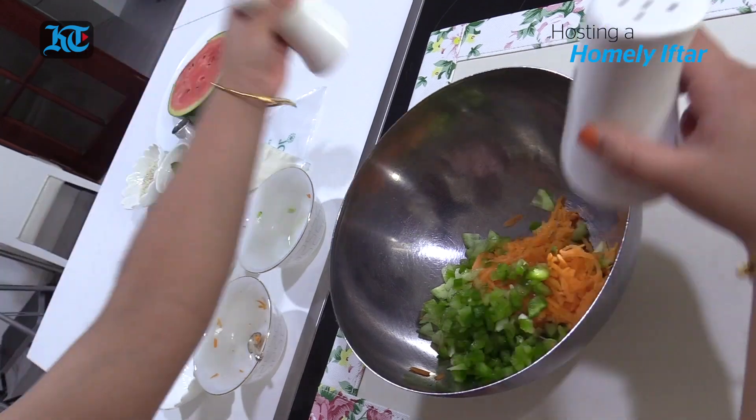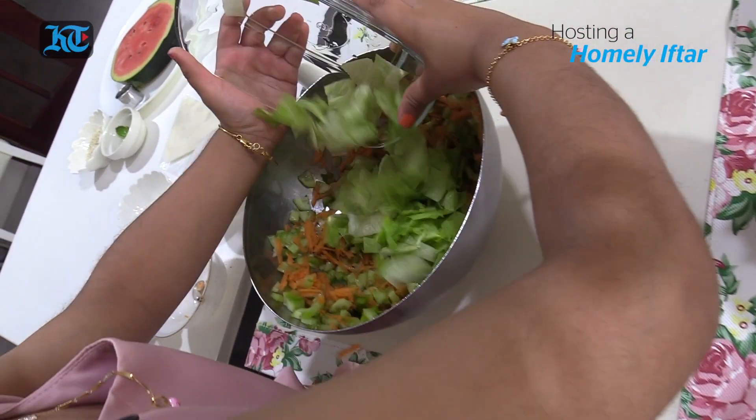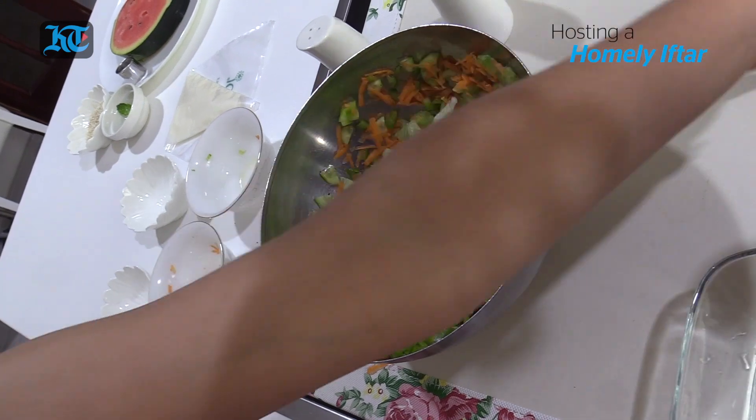Next we're gonna put the salt and pepper. Salt, salt, salt. Pepper, pepper. Now we're gonna put the lettuce. Here. Now some watermelon.